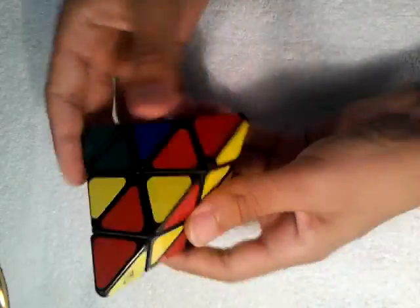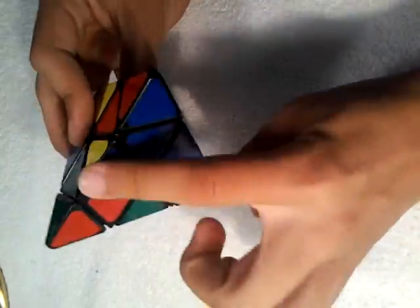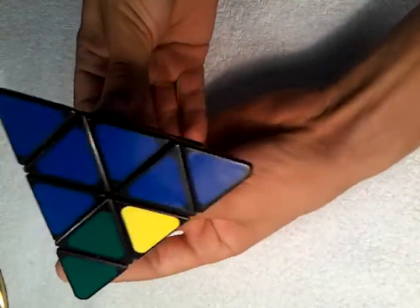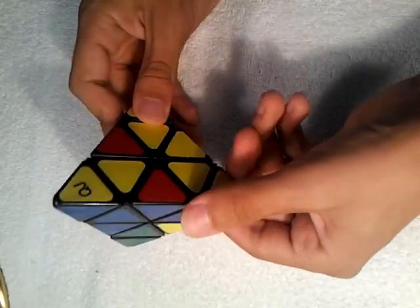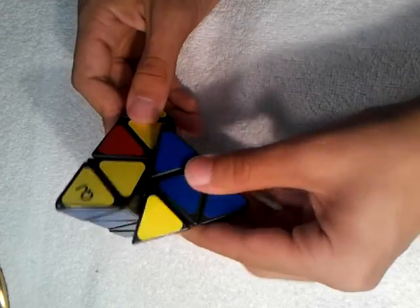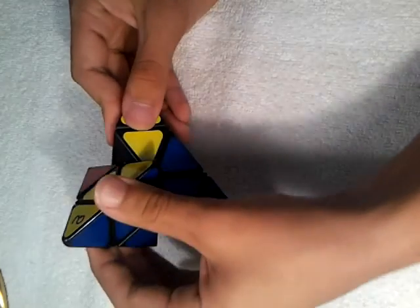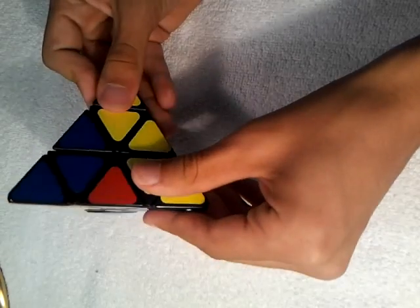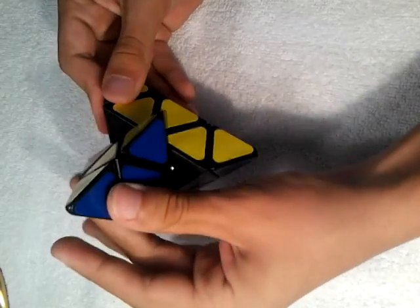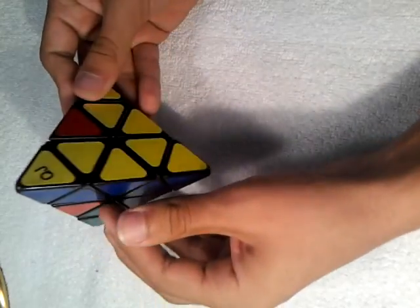Now we're going to look for another one — this blue piece right here. We're going to move it down so it's facing where it needs to go, and we're going to do this algorithm to bring it up: left up, top over, left up, and bring it back. Bring the top back.